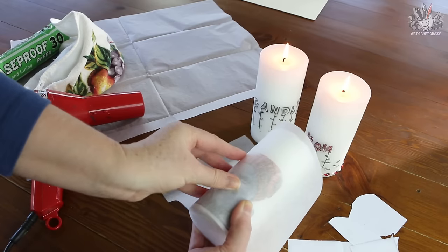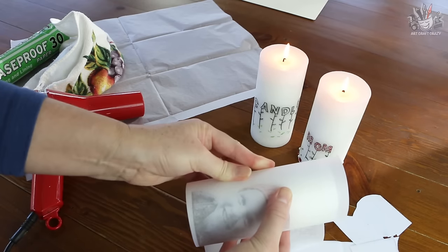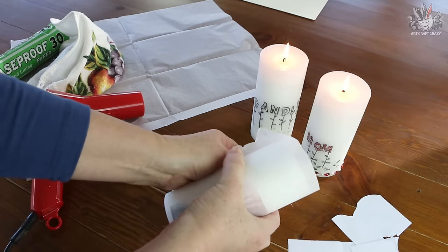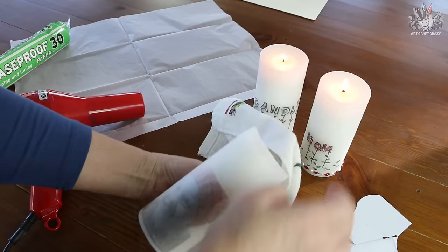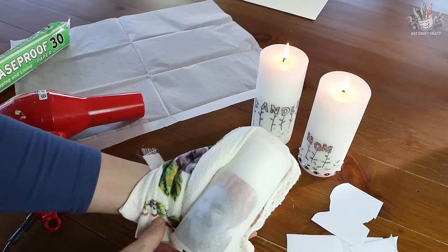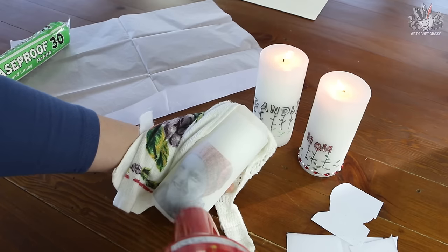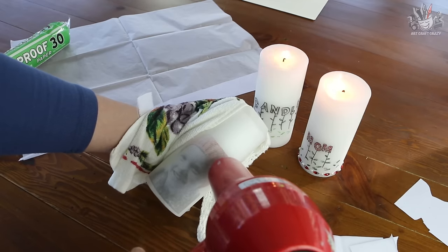Make sure it's straight. Hold your piece of greaseproof paper on top very tight, walk your fingers around it, and sandwich it at the back so it's really nice and tight with no wrinkles. There's a lot of things going on at once here — you're trying to hold everything because you need a free hand for the hairdryer. Get the towel to protect your hands, then warm up the hairdryer and start melting the transfer onto the candle. You don't need it too hot.